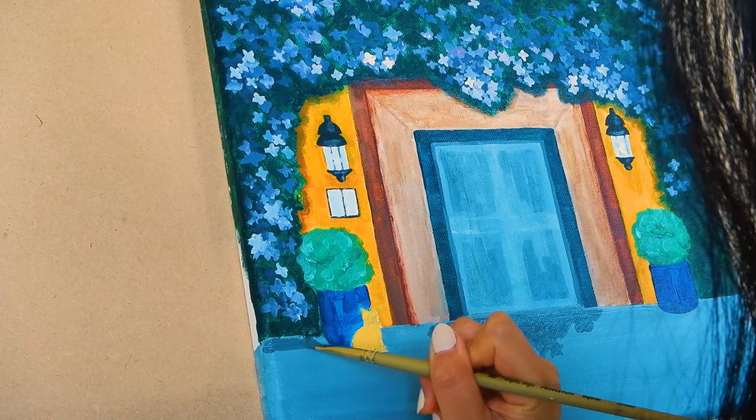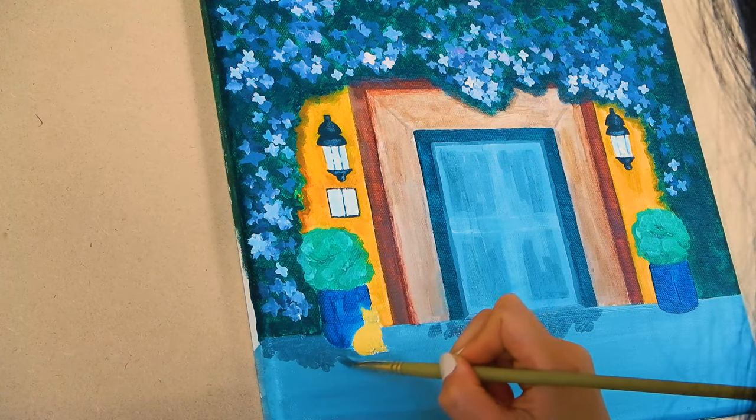Adding more shadows that are made by the bushes across the doorway.